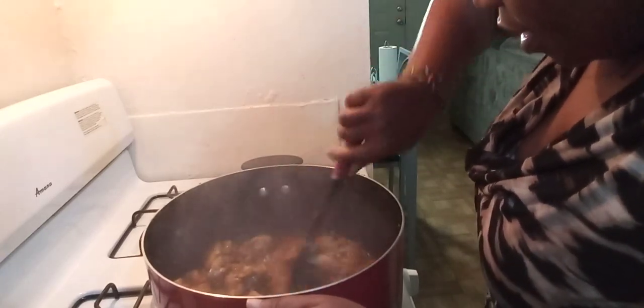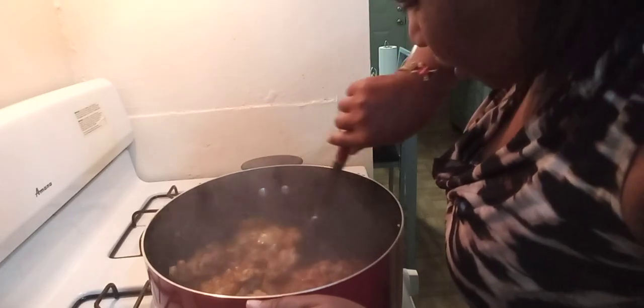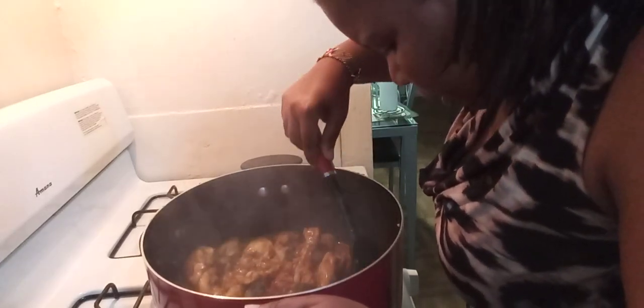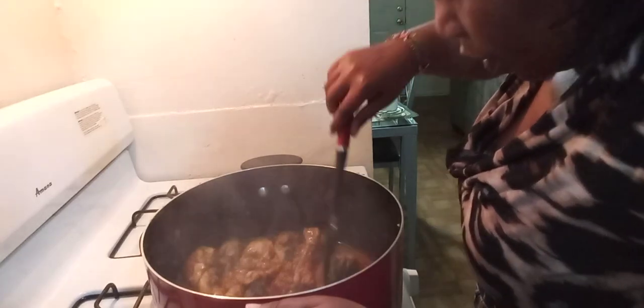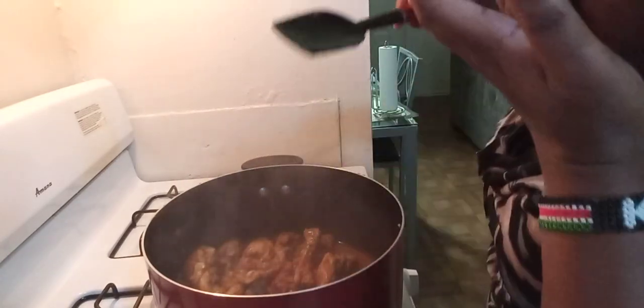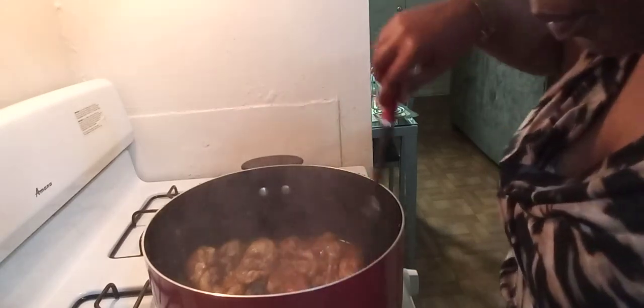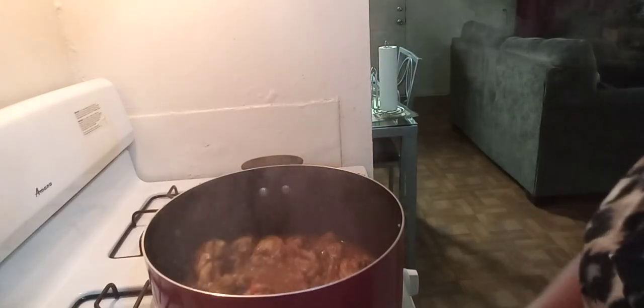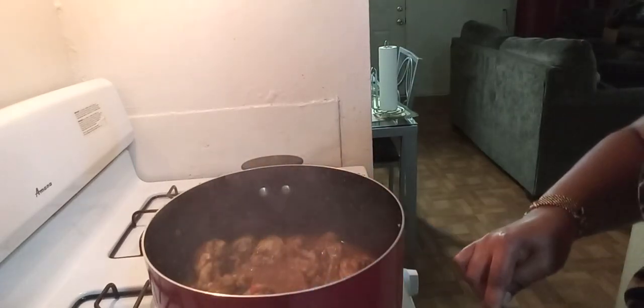It looks like it's done. I'm going to taste the salt — good. I'm going to go right ahead and add our tomato paste.